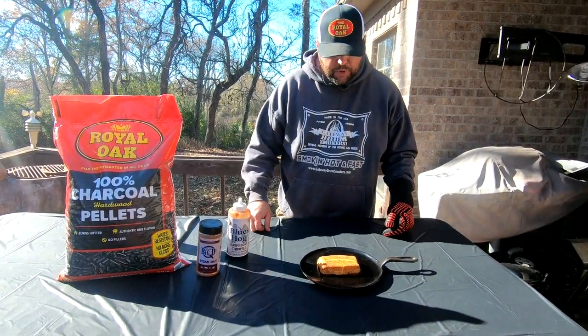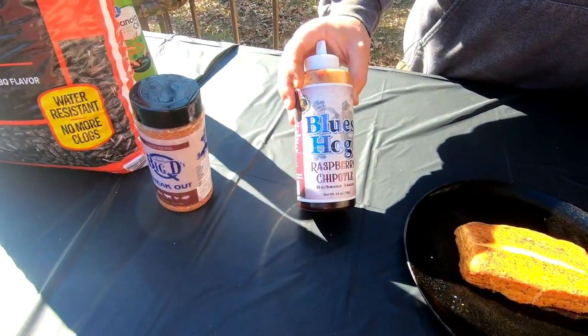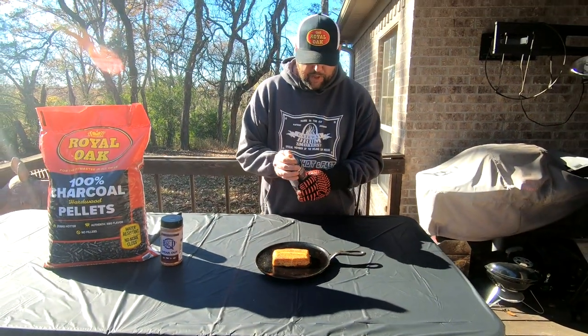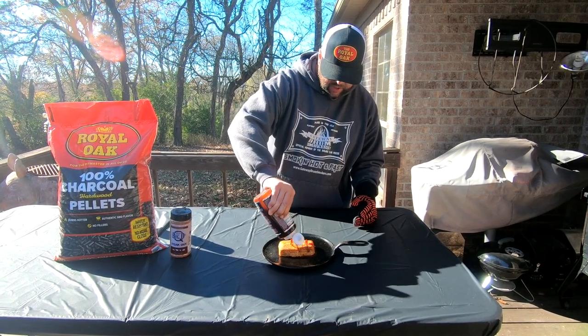Now what we like to do is put a little sauce on it. We really like the Blues Hog raspberry chipotle on this — gives it some great flavor. So we're going to go ahead and just drizzle some of this while it's still hot.